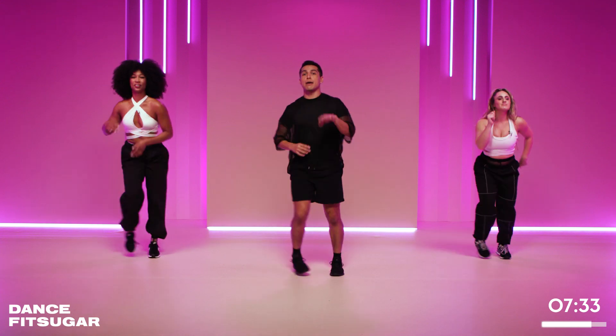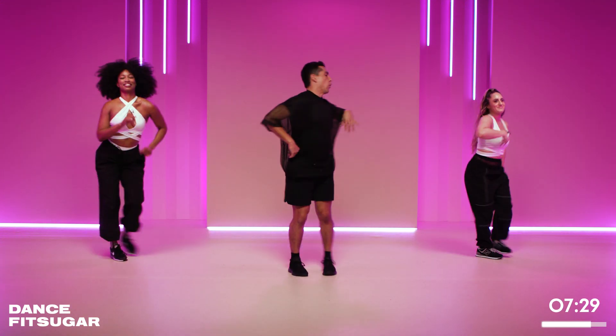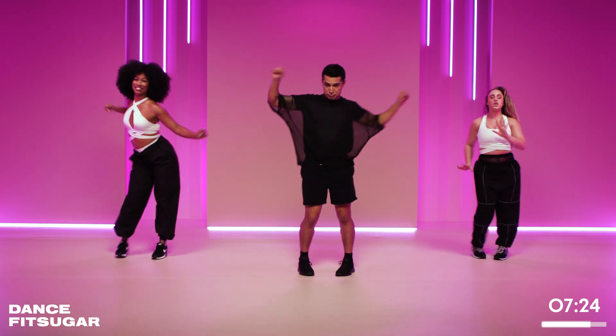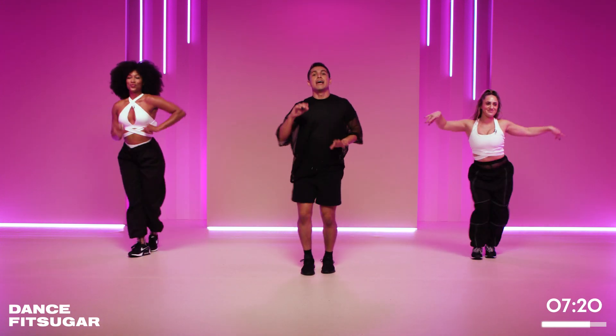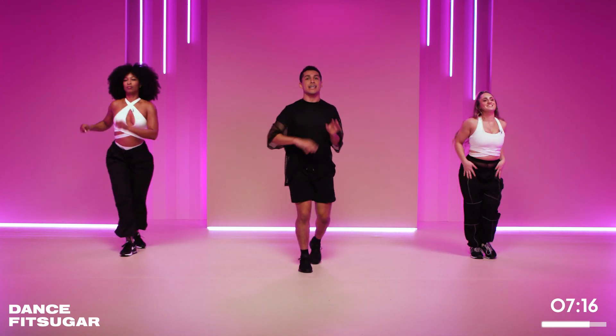Break it to the back. Go left and right. Yes. Nice and smooth. Hit it and hit it. Good. To the front, to the front. Rock it. Front. Now give me that turn. Step and turn. Pop, pop. Walk it out. Beautiful.